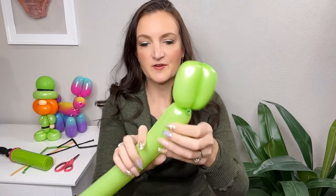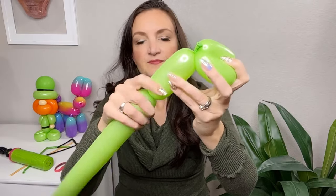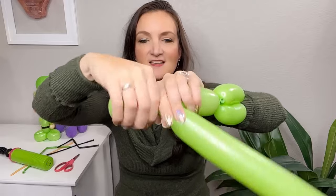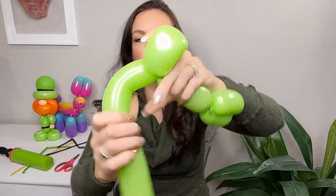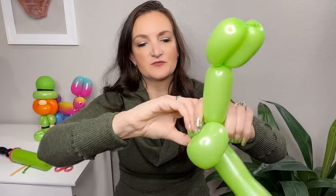Next we're going to come down for the main part of the body — a bubble slightly bigger than the arms — and then go ahead and do his feet, which is going to be two loops and one pinch twist. Don't make them too big if you're worried about running out of balloon, and plus he's a leprechaun — usually little guys. There's our two loops, and then we come out with a small round bubble and pull that into a pinch twist.